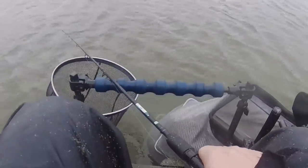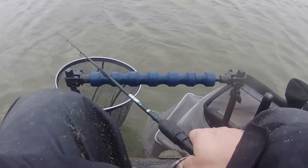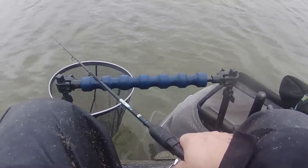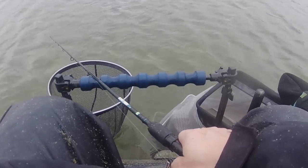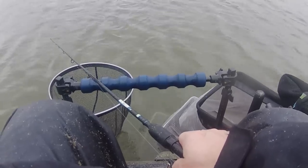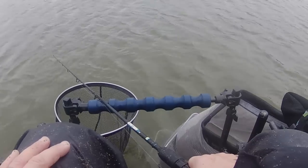The wind is getting worse and worse. It's 20 to 1 and I've just had my second fish — you saw the first one. I've just netted a smaller skimmer, which puts me in contention for winning the section because the guy to my left's got two skimmers. I don't know what size they are, and the guy to my right's got one skimmer, similar size to one of mine. So I know I'm at least second, I could be first — it just depends on who's got the biggest skimmer.